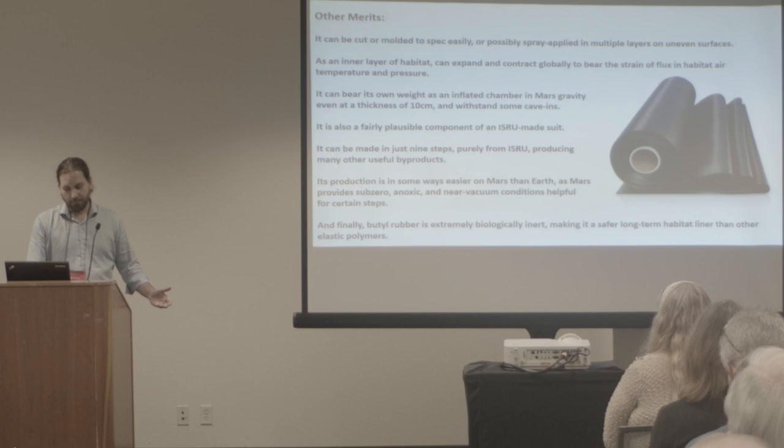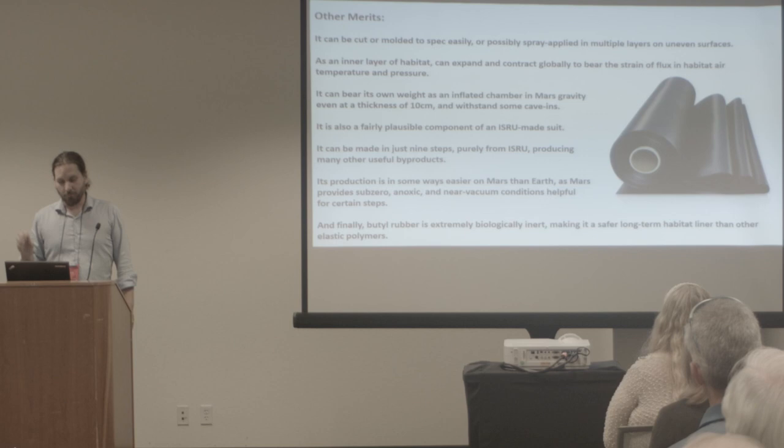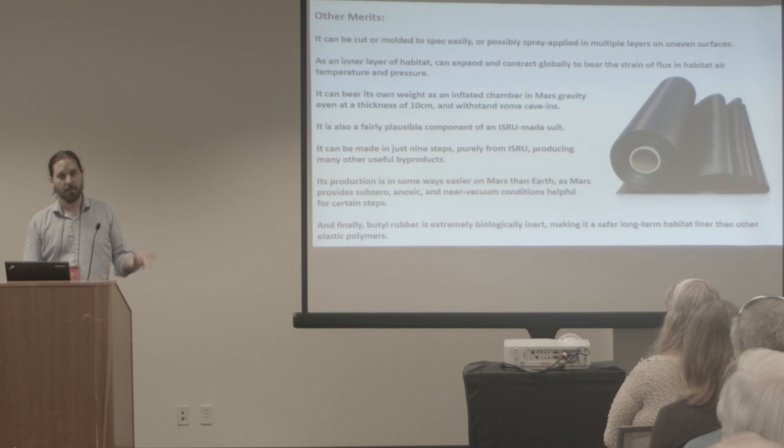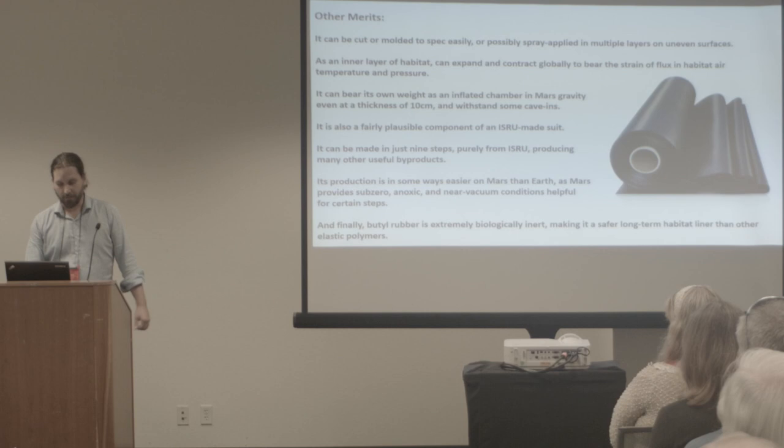Finally, butyl rubber is superbiologically inert. A lot of rubbers, plastics, and other materials — if you just breathe them and live next to them as a little worm in a tunnel for 60 years on Mars — you're going to see medical effects. Butyl rubber can be implanted in the body at not very great purity levels, and the body won't even reject it, let alone experience some carcinogenic or other effect. It's just blessedly simple.